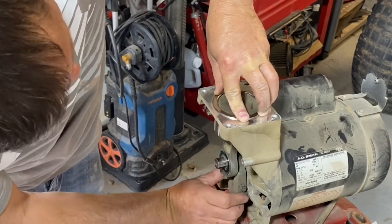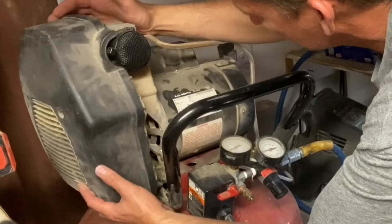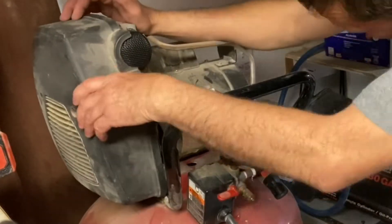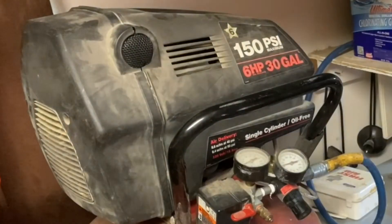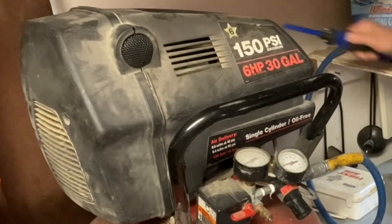The procedure to rebuild this compressor is really not that big of a deal. I'm going to go over how these compressors work in the first part of this video, and then at about 5 minutes and 15 seconds is going to be the start of the rebuild. So let's get to it.